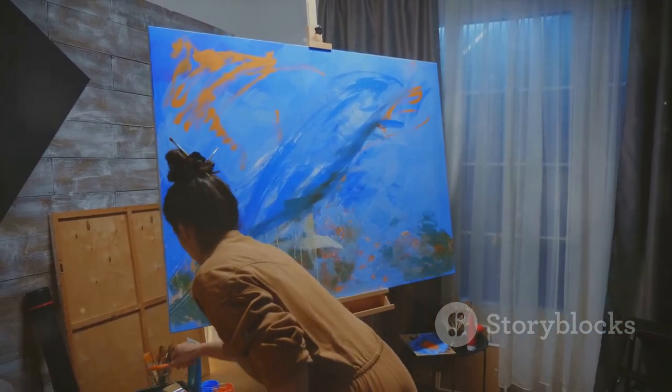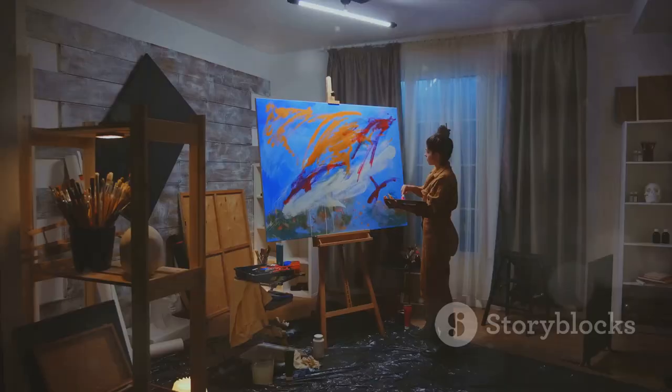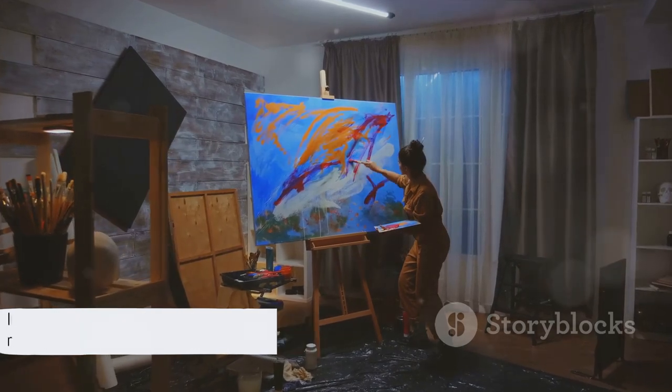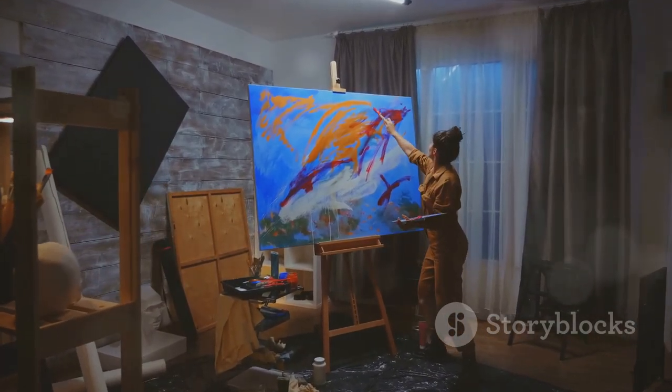So, the next time you stand in awe of a fresco painting, remember the meticulous process behind its creation. It is not just a painting — it's a testament to the skill, patience, and creativity of the artist, and a tribute to the enduring beauty of art.